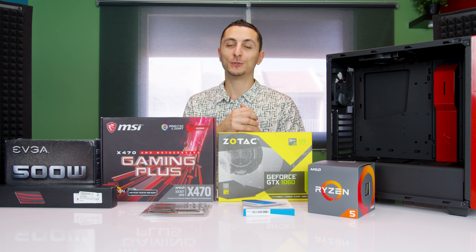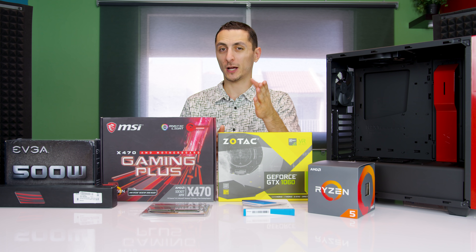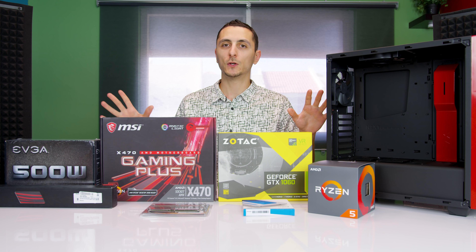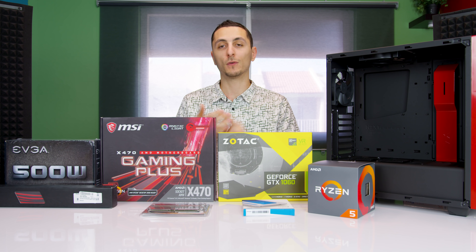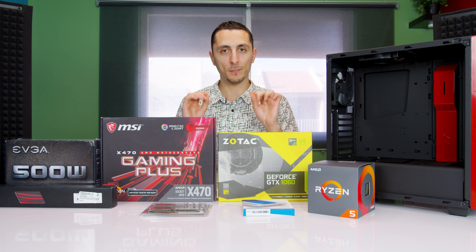What's up guys, it's Evan TechSource and welcome to the build guide of the $1,000 Ryzen gaming PC. If you want to check out the benchmarks, make sure to watch that video first. The build guide will include the step-by-step installation of everything you see on this desk, including Windows, installing drivers, and even overclocking the CPU and the graphics card. So it's going to be a full in-depth build guide.